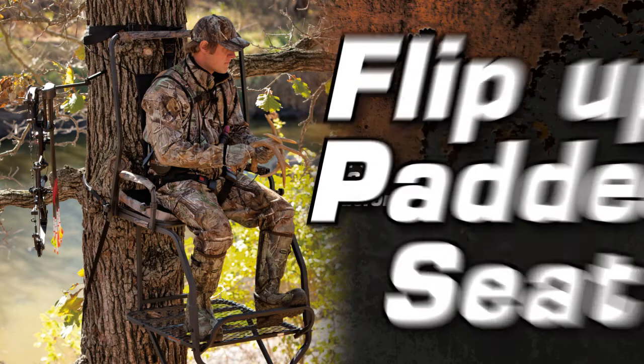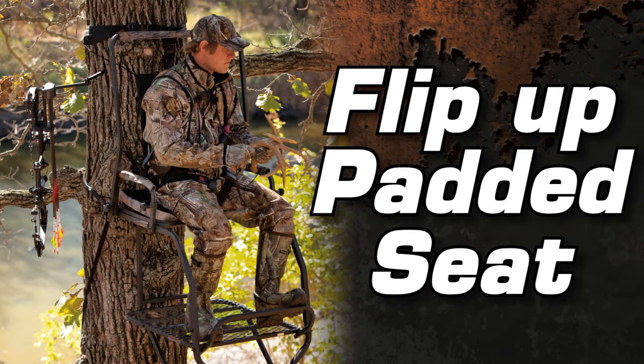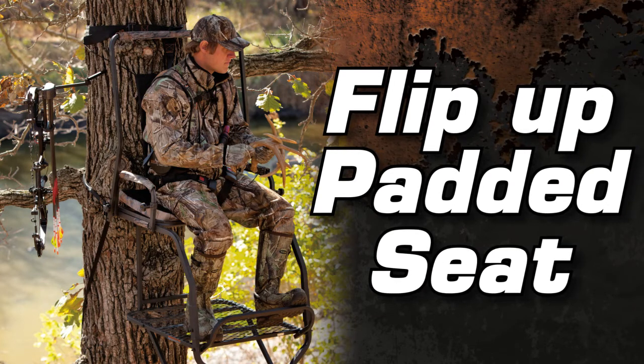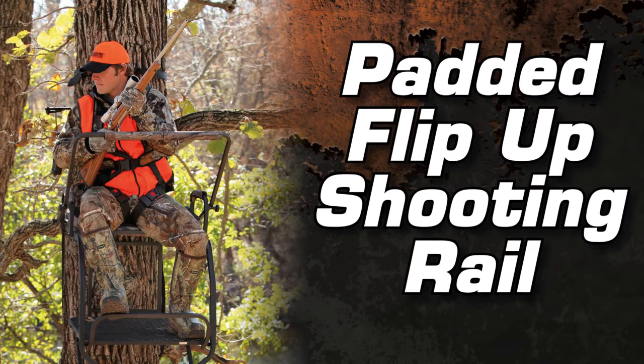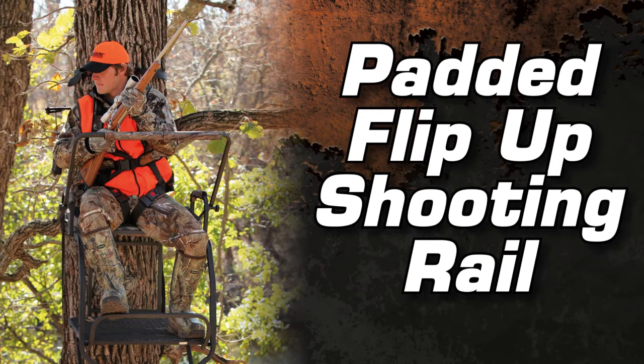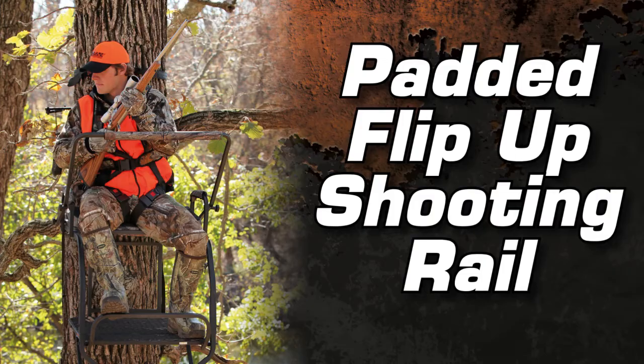The padded seat cushion with backrest provides all-day comfort and it will flip up and out of the way for full standing room. A fully adjustable shooting rail is available for rifle hunters but can be flipped up or removed completely for an open shooting lane.